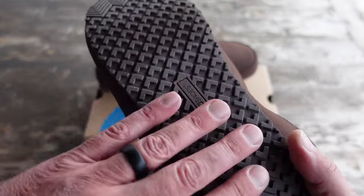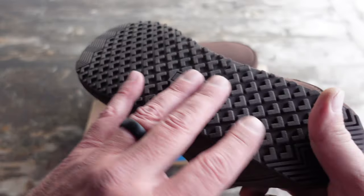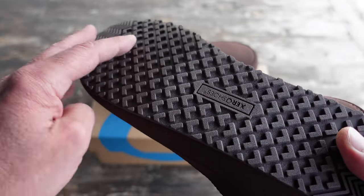As you can tell here on the sole itself, you have these lugs, so they're definitely good to go on any kind of wet material or slippery material — you'll get some traction, which is nice.